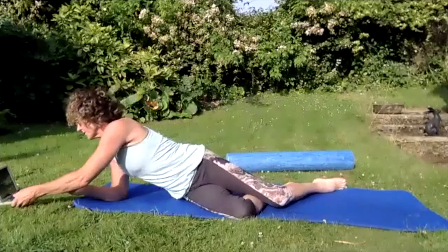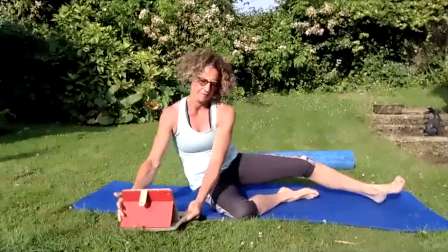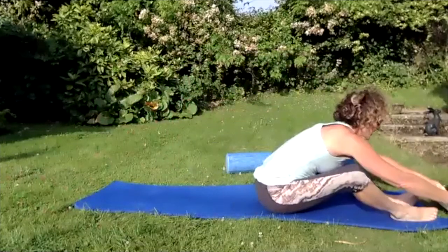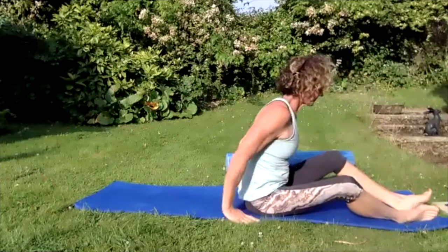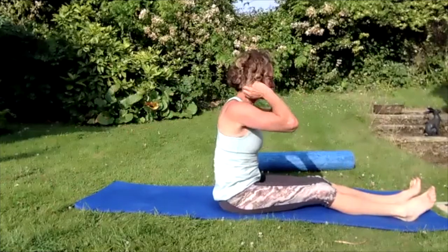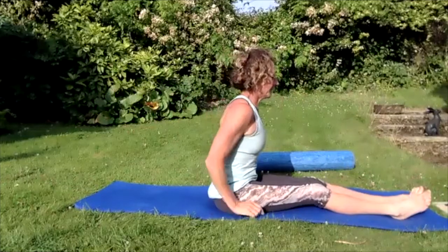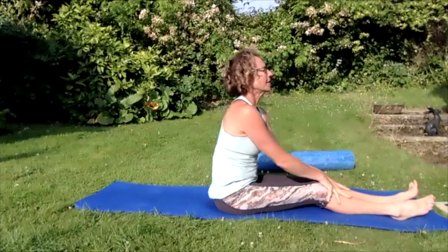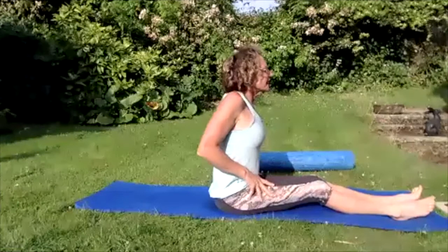Swing yourself around to sitting, put your legs out straight in front, hands on your knees. Roll those shoulders up to the ears, back and down.